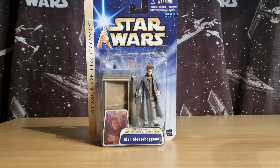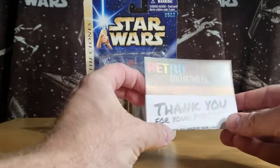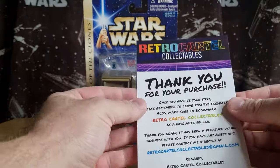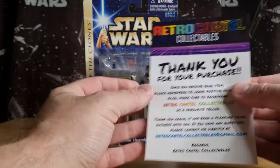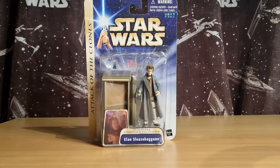Hey guys, hope you're all doing well. Thanks for tuning in. I've got a bit of a different video — a recent pickup. This came from the lovely folks at Retro Cartel Collectibles, they are an eBay store. I've been keeping an eye on them for a while now and finally bit the bullet and grabbed a figure I've been hunting for a while.